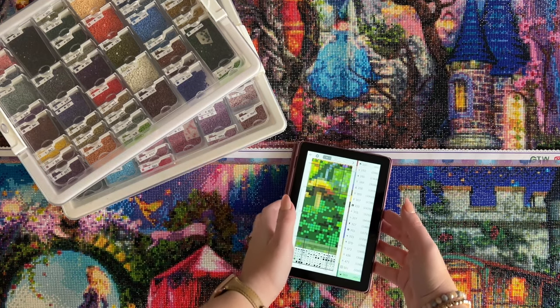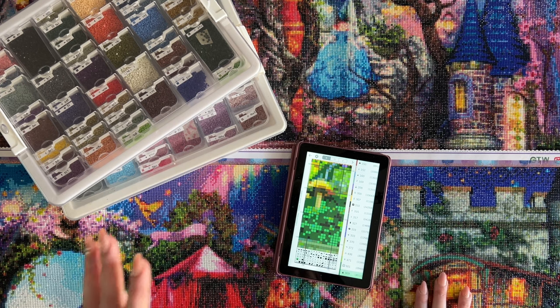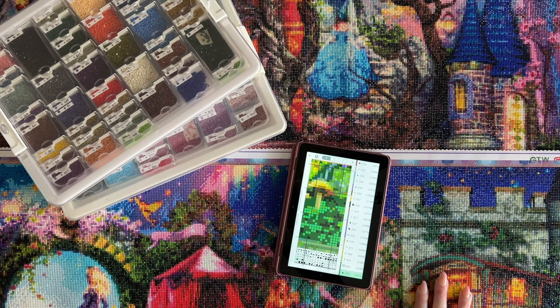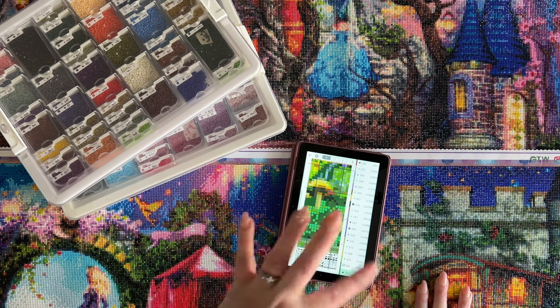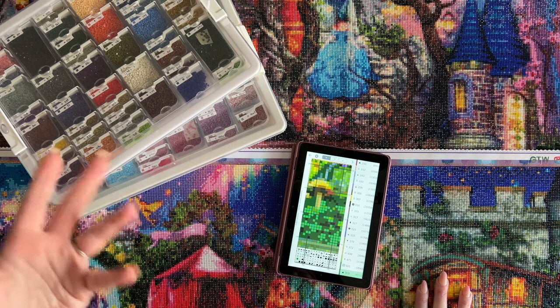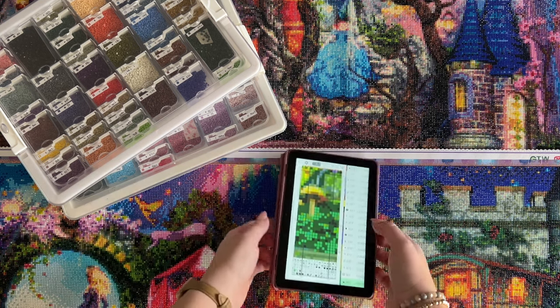It's also more work because this artwork is extremely detailed and therefore extremely, extremely confetti-heavy. It's very time-consuming — it takes me probably three to four times as long to complete the same size section in this piece as on a standard diamond painting. But it's really fun to work on and I've just been having so much fun.